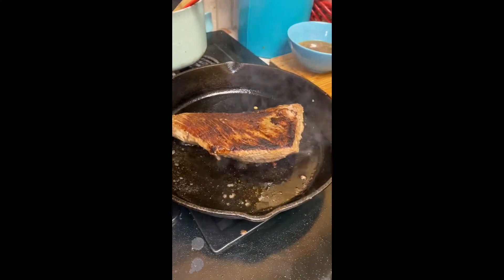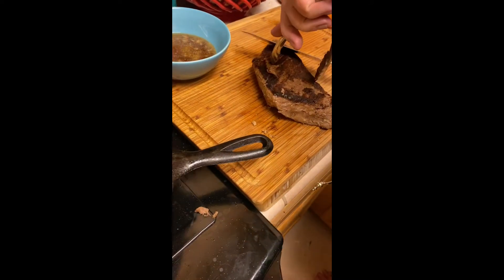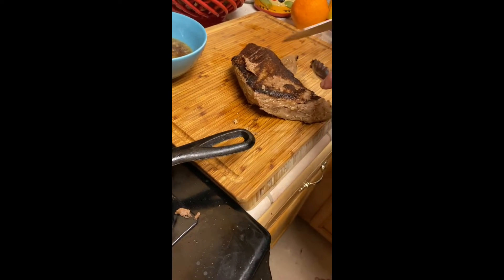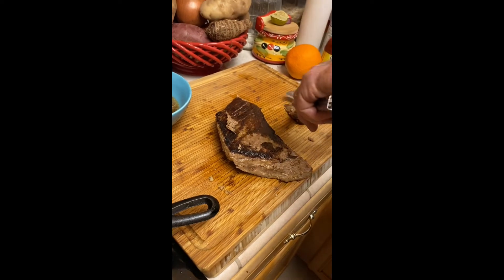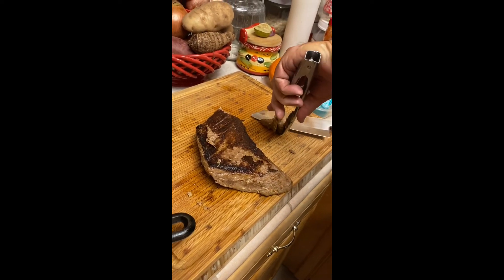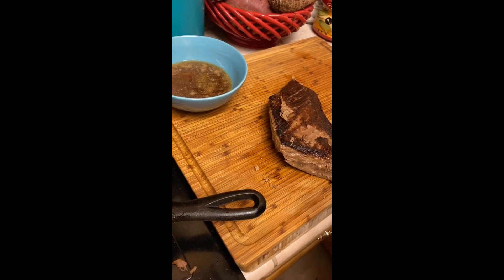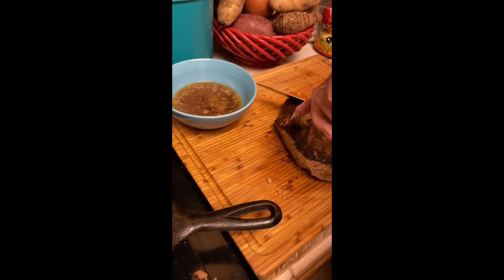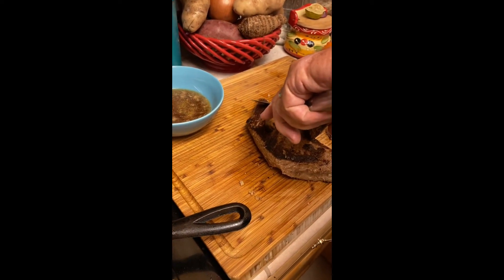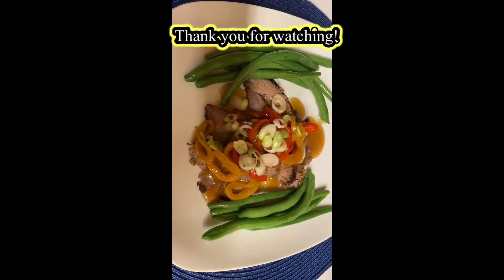The machine is a 12-in-1 and I'm going to try all 12 functions. Here is the fried sous vide tri-tip — it is very tender. Thank you for watching, I hope you enjoy my video, and there it is!